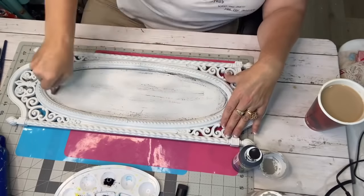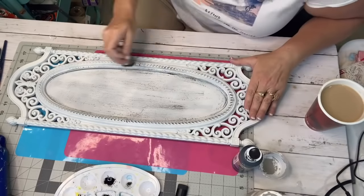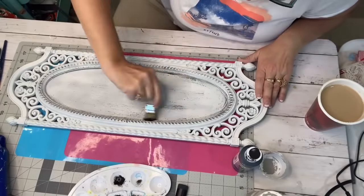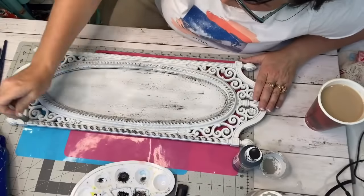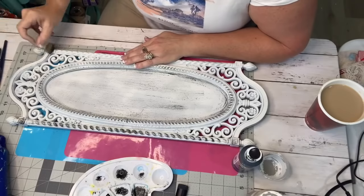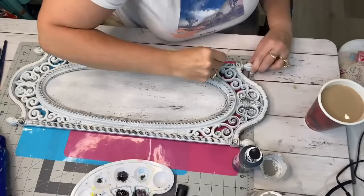I'm going to distress it with my craft paint from Dollar General — their black chalkboard paint. I just start off very slowly because it's best to start light; you can always add more, but it takes more effort to take it back off. I just lightly went around it, and you see all these little rivets and divots in this thing. If you see anything like this at a thrift store with all these little details, you better pick it up if you like to distress.